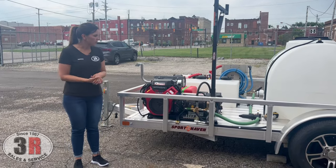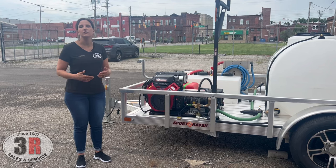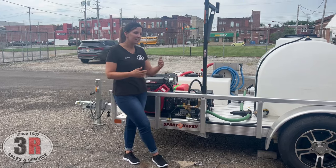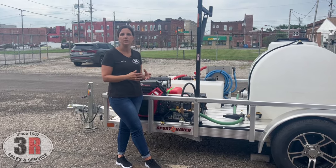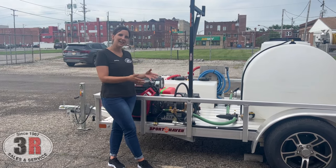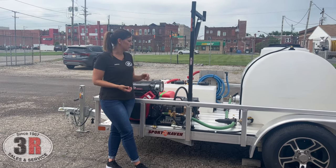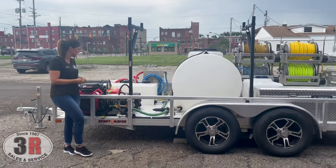On the pressure washer, we also have a primer valve. What that primer valve does is get all the air out of your incoming water line from the tank to the pressure washer and gets water going through the head of the pump — it primes up your pressure washer for a much easier start. If you've ever tried to start a pressure washer off of a tank and no water comes out, it's because it wasn't properly primed. This just makes it a lot easier so we don't have to worry about it.